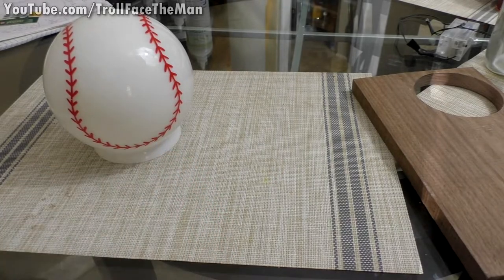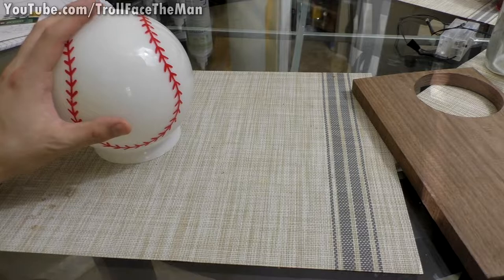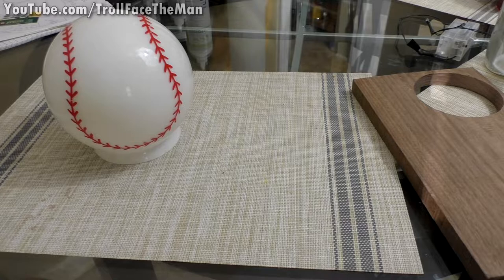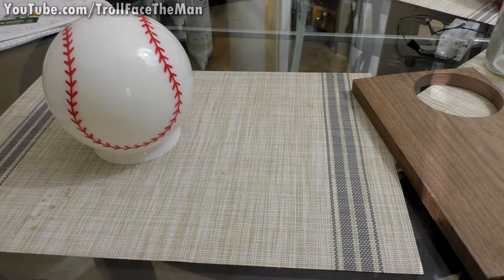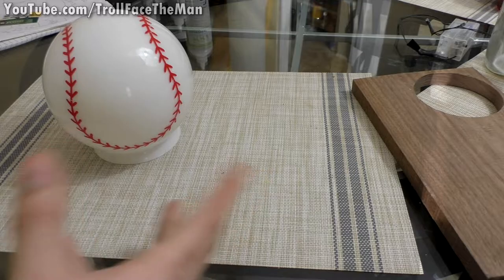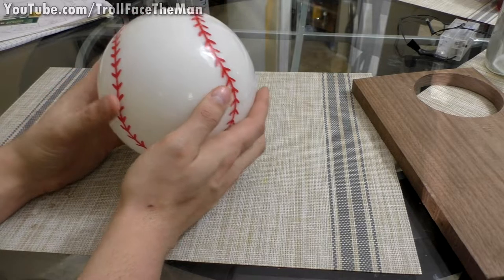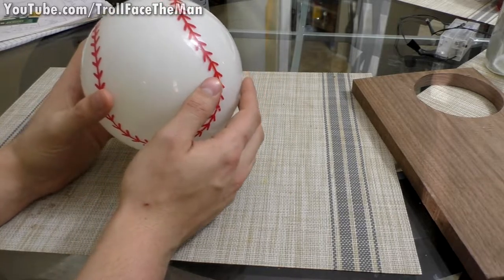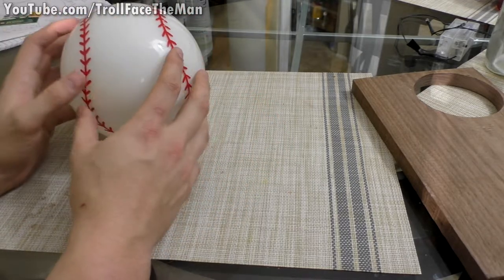Hello YouTubers, it's Troll Face the Man, welcome back to another video. Recently I took down and swapped out a light for my sister, for my nephew's bedroom. They had this weird-looking baseball fan light — I'll try to find pictures — with baseball bat fins, and the actual dome was this white milky glass dome with painted-on stitching.